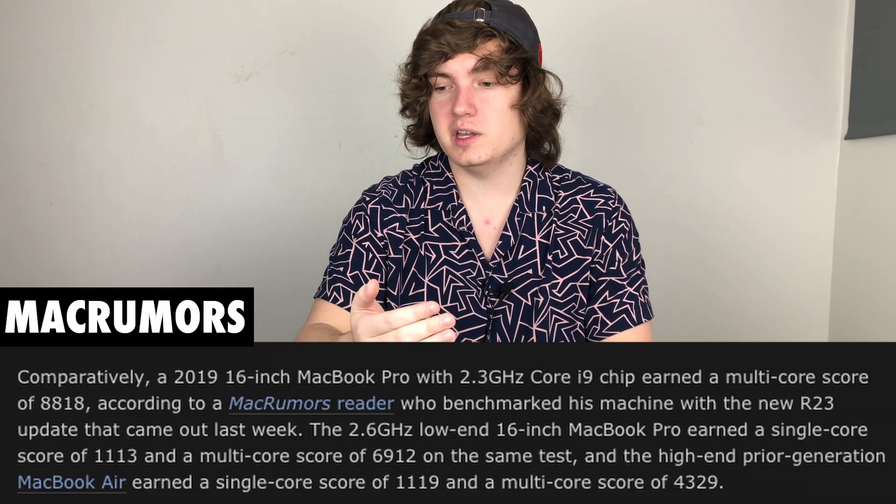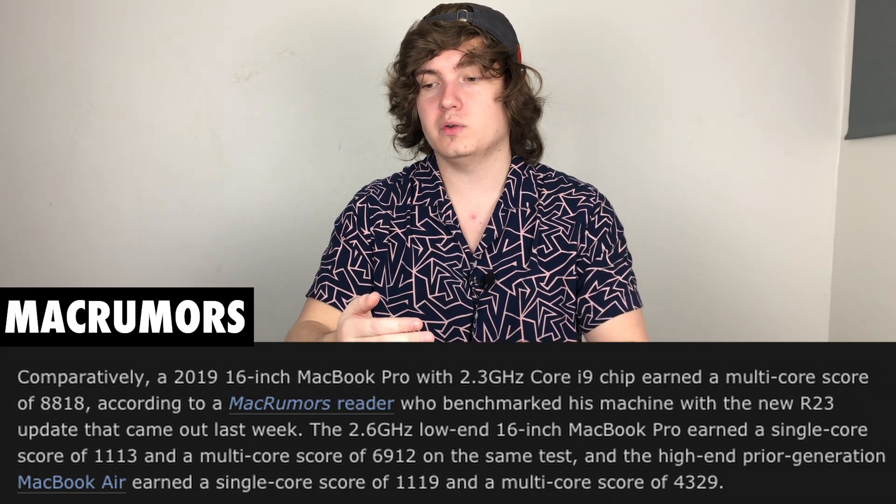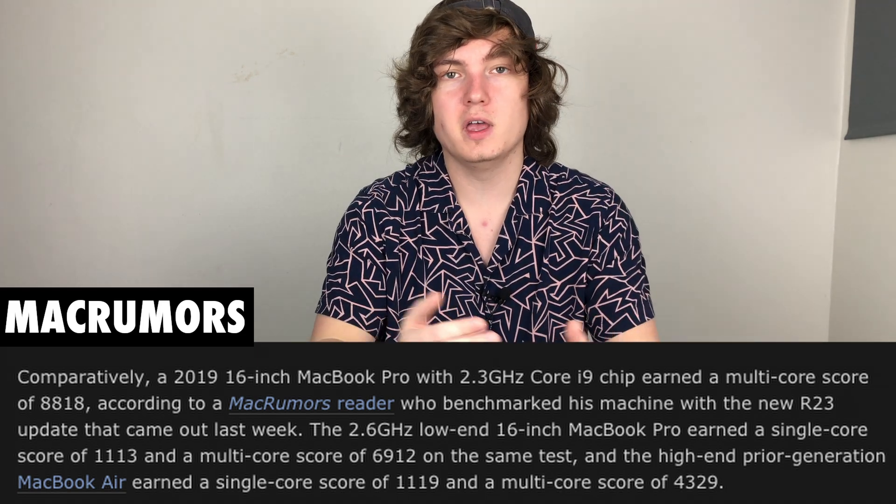Another interesting thing is that if we compare this new M1 chip to the 16-inch MacBook Pro with the base model i7 chip, it is getting a lower score — 1113 for single-core and a multi-core score of 6912. So if you do get this new MacBook Pro for a lot less money, it is going to outperform the base model of the 16-inch MacBook Pro.